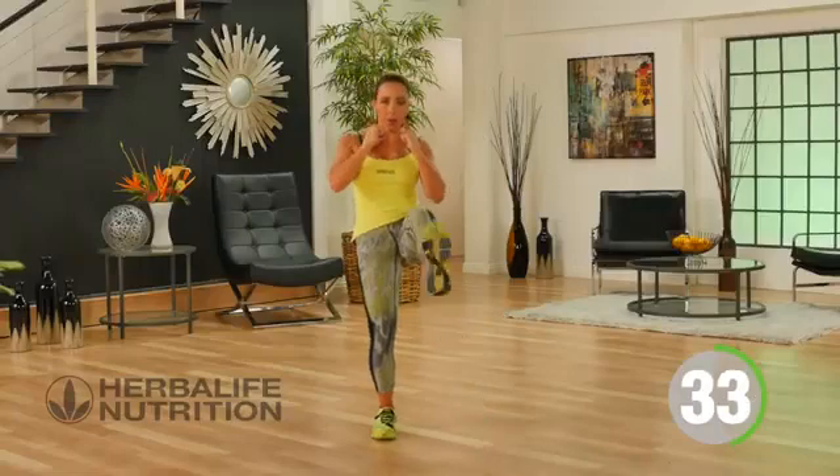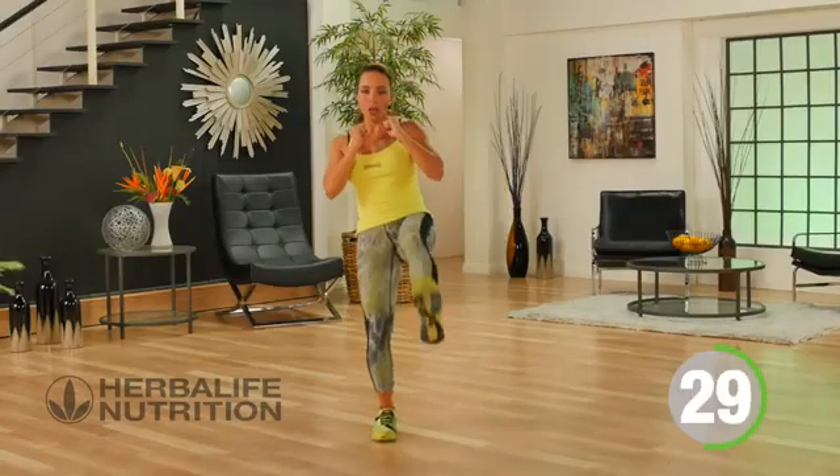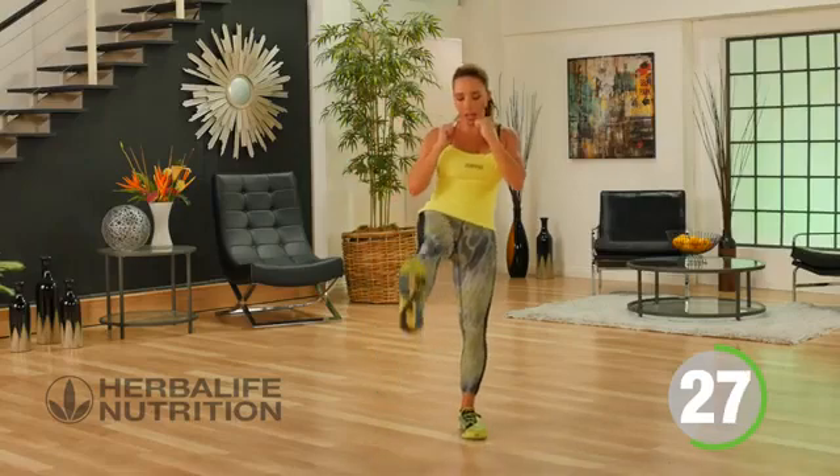Breathing all the way through this workout. You can kick low or high — it's up to you.